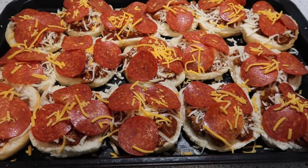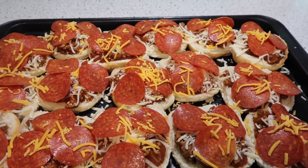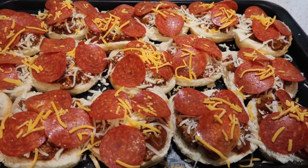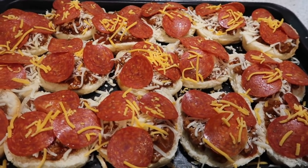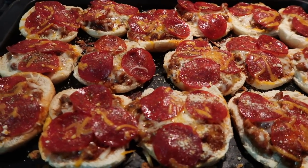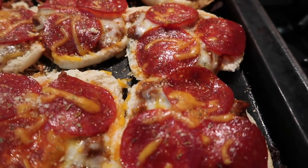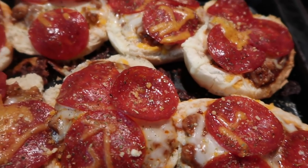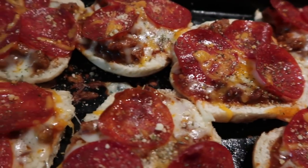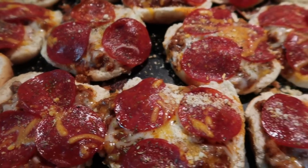They'll go in the oven — I'm just going to bake these a little bit today, enough to warm them through and melt the cheese. Looking good and smelling good. I went back in after pulling them out of the oven and sprinkled just a little bit of Italian seasoning on top — just some dry Italian to give it a little pop of green. And then I sprinkled just a little bit of Parmesan cheese.